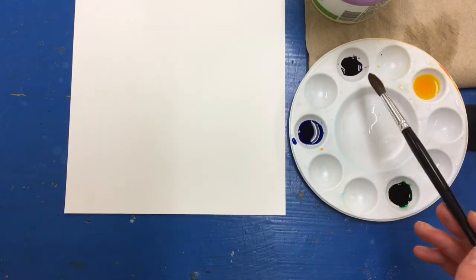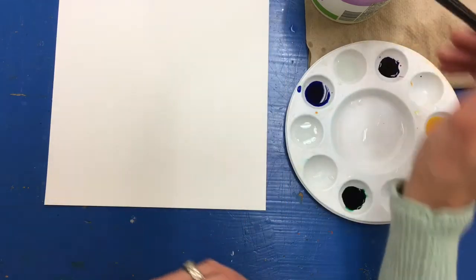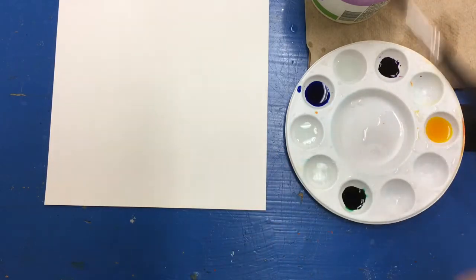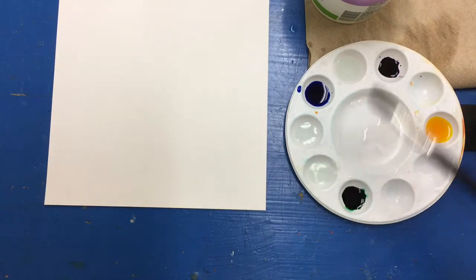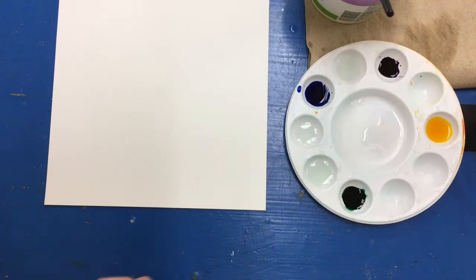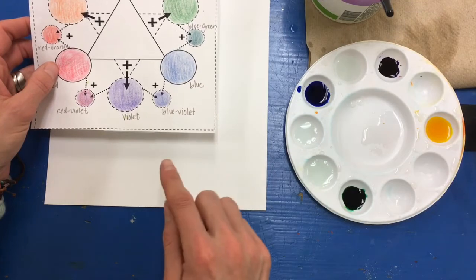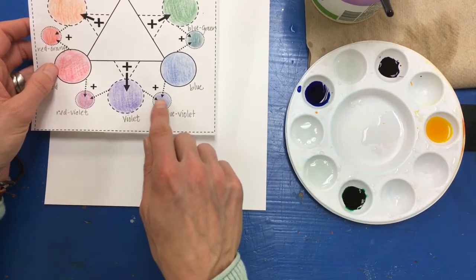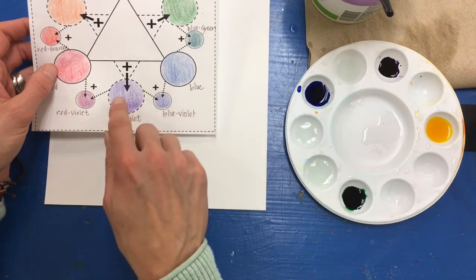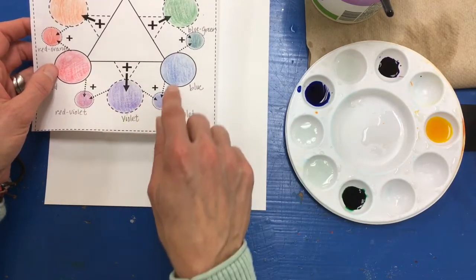I'm also using liquid watercolor, so I need to dilute my paints before I start. I'll make some areas on my palette with just water and then think about the colors I want my sky to be. We often think of the sky as blue, but to create harmony and depth I'd like to use blue, violet, and blue-violet — a group of analogous colors that are next to each other on the color wheel and go well together.